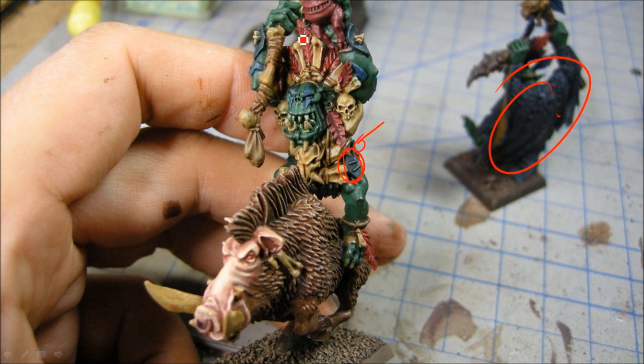The washes were Kaborg Crimson for all the reds. For the blues, that's Drakov Nightshade. And all of this here was done with the Seraphim Sepia.